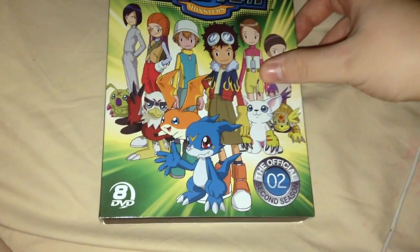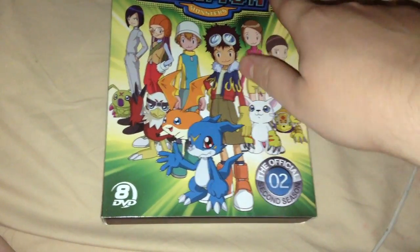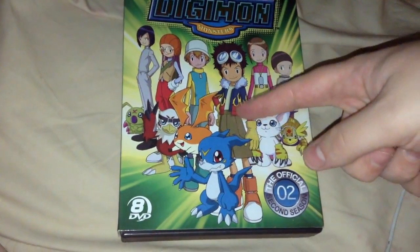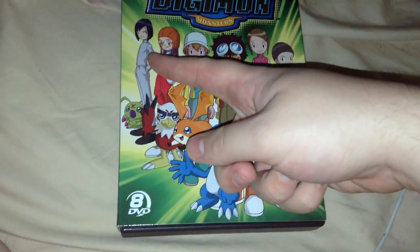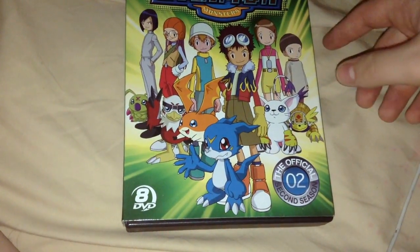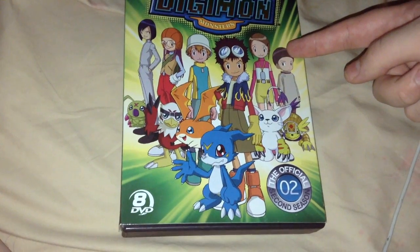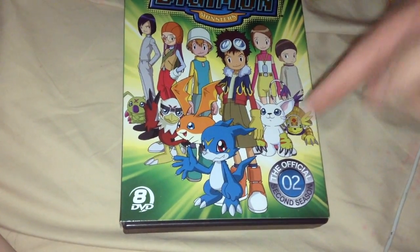Not much else to say about that. So, you got the Digimon logo, which unlike the first season isn't embossed for some reason, but it is still shiny. You got Davis and Veemon right there, TK and Patamon, and — forget her name — Hawkmon, Ken with Wormmon, or the Digimon Emperor, Kari with Gatomon, and Armadillomon.